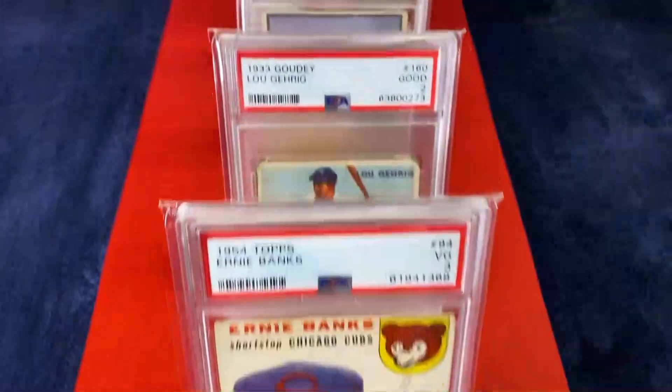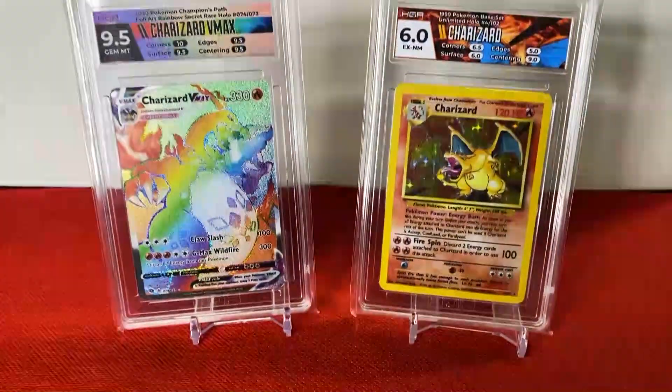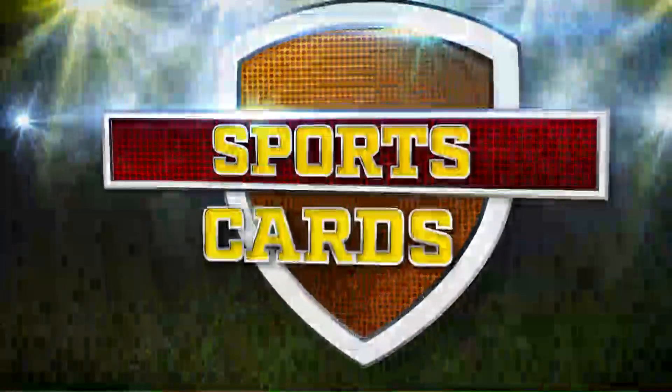Hi, I'm Jason and I've been collecting cards since I was seven years old. Over 30 years later I'm still collecting, and now I'm sharing my insight and opinions on the hobby I love. This is Sports Cards Weekly.